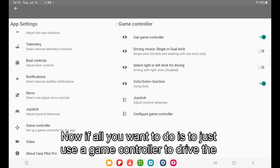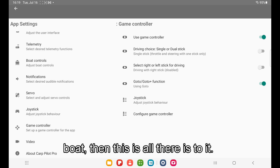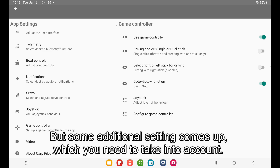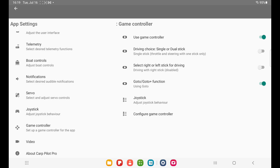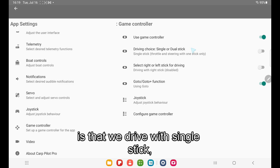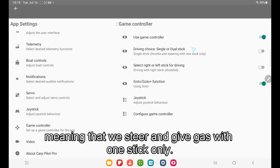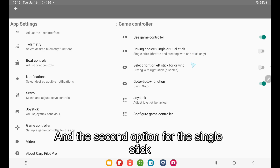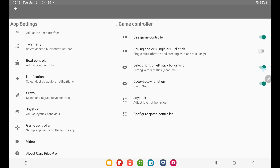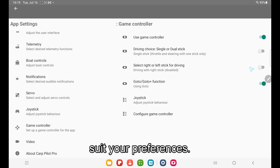If all you want to do is use a game controller to drive the boat, then this is all there is to it — just enable 'use game controller' and that's it. But some additional settings come up which you need to take into account. By default, the second option is that we drive with single-stick, meaning we steer and get throttle with one stick only. You can also choose to drive with the left stick or the right stick.